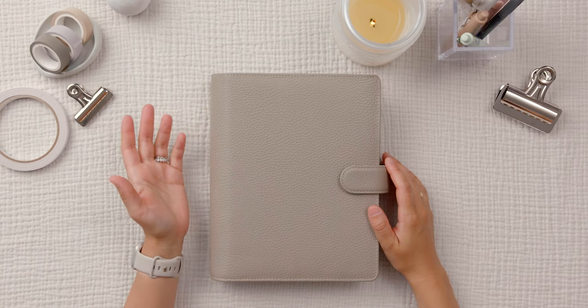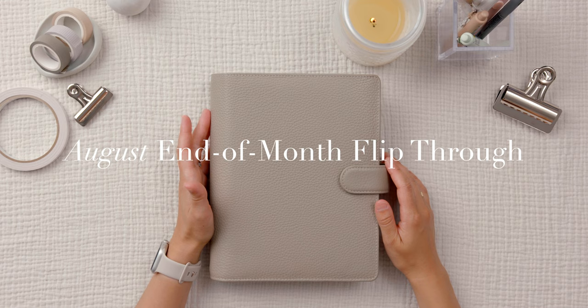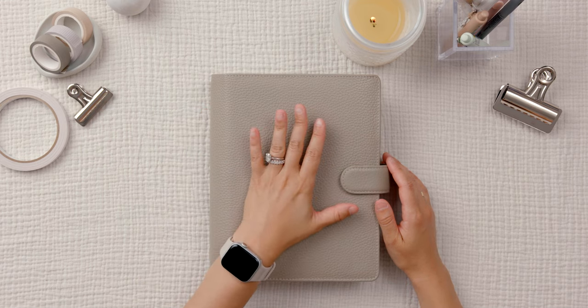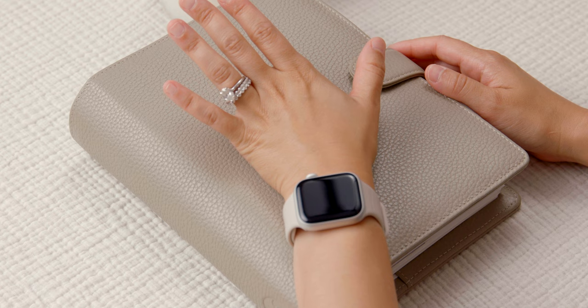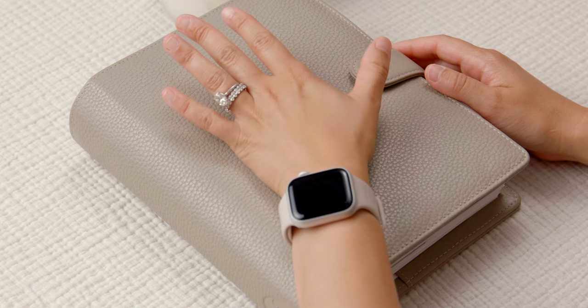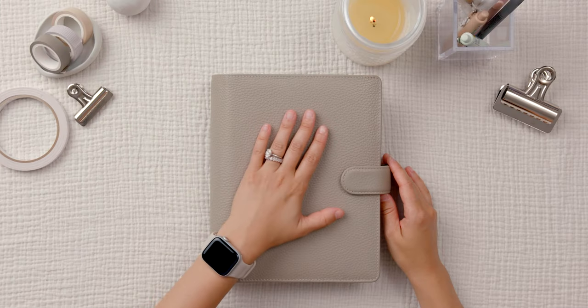Hello everyone, it's your girl Christina. Welcome to another end of month flip-through. I actually recorded this earlier today during my son's nap — maybe moms can relate — when your baby is napping and you're anticipating they're gonna wake up any minute.